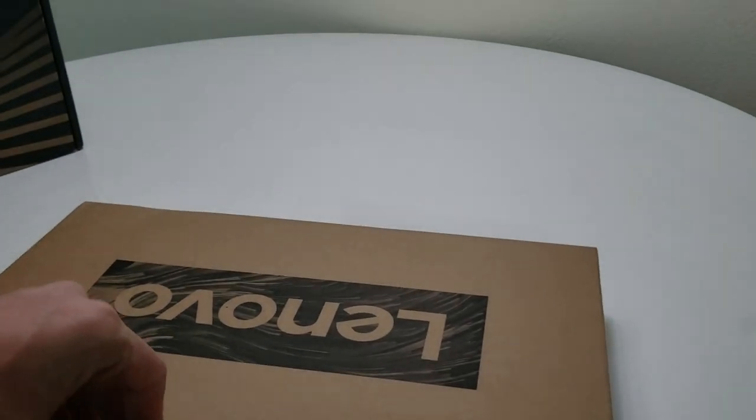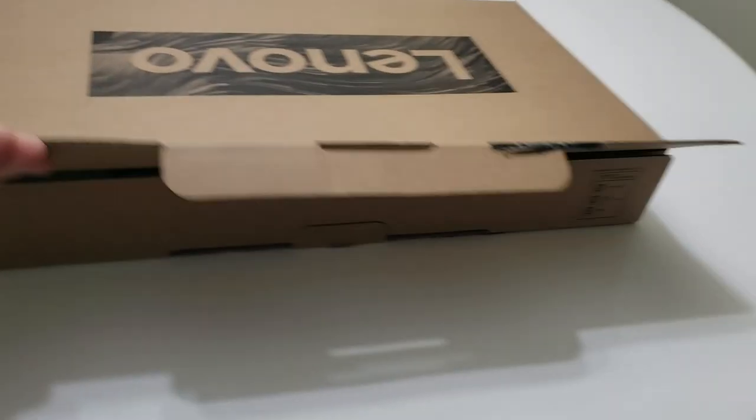Let me go ahead and open this up. There's a seal here — cutting that now. First sign that they care at all about the look of their packaging.